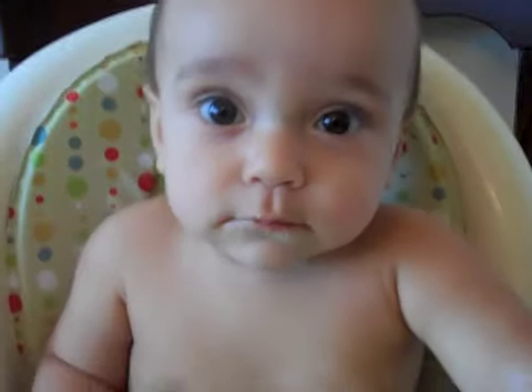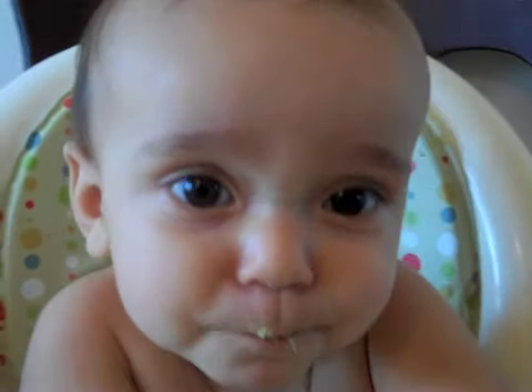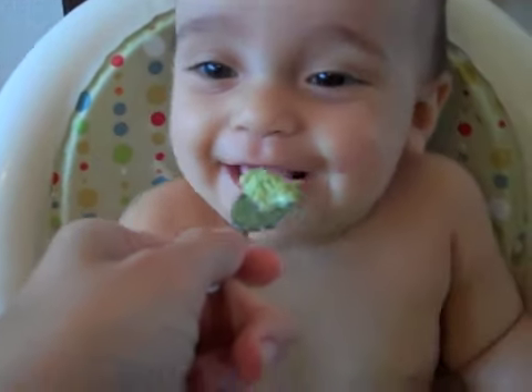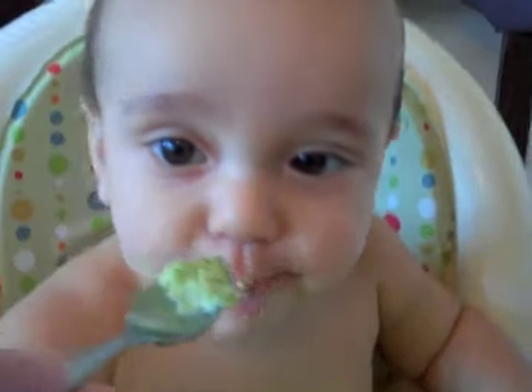Enjoy! And now for the official taste test. Do you like it, Jack? Mmm. That's good, isn't it? Yeah, it is. Want some more?